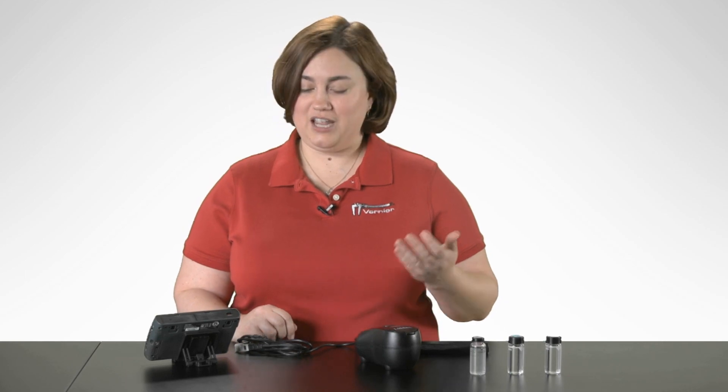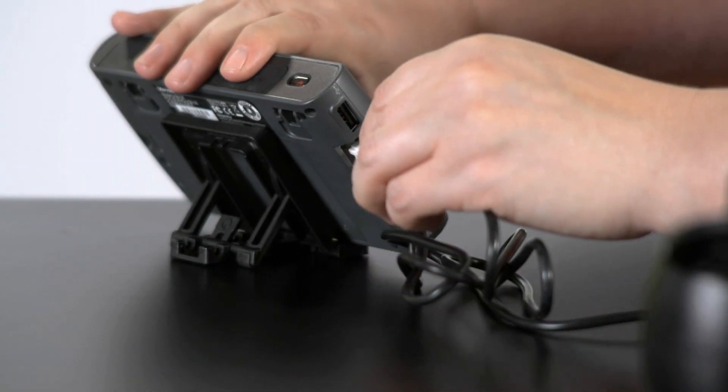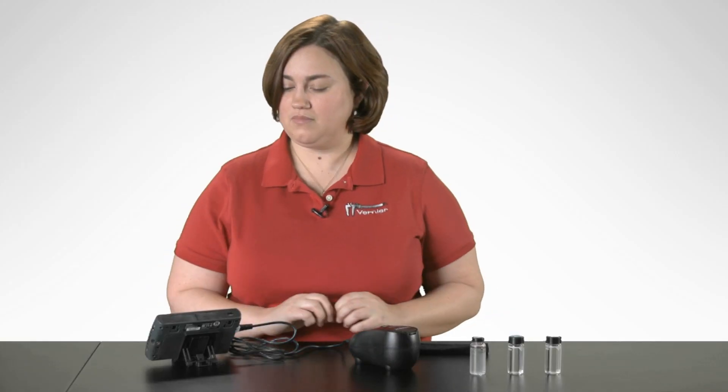First, what we have to do with our turbidity sensor is connect it to our LabQuest 2. Once the turbidity sensor is connected, if you have a very clear sample of water that you're measuring, you're going to want to let it warm up for about five minutes. If your sample of water is more turbid or a lot cloudier, you will not need to let it warm up for that long.